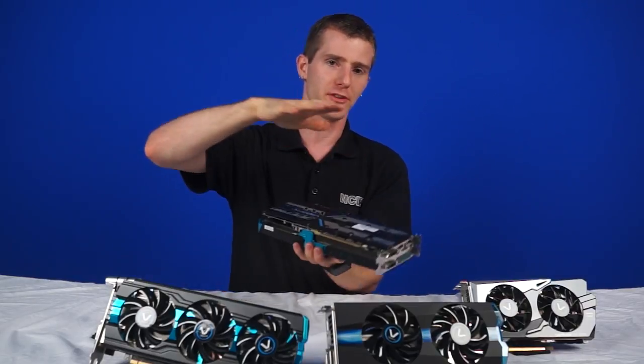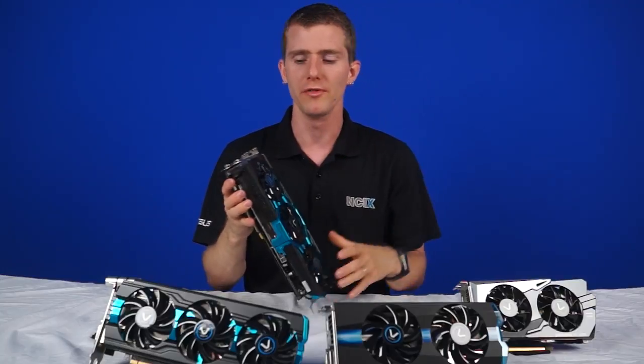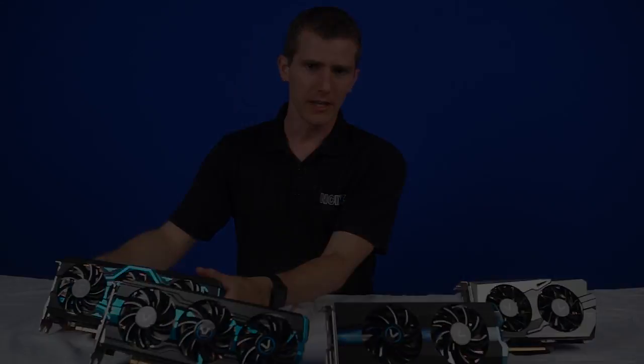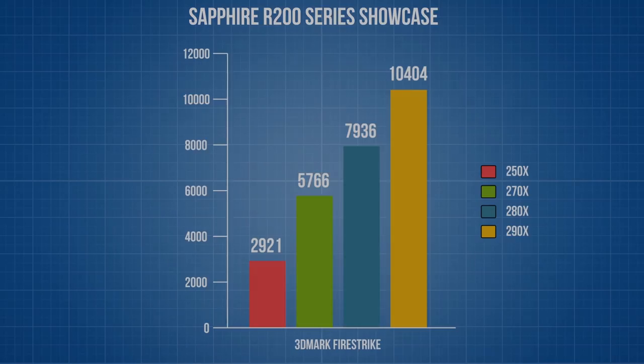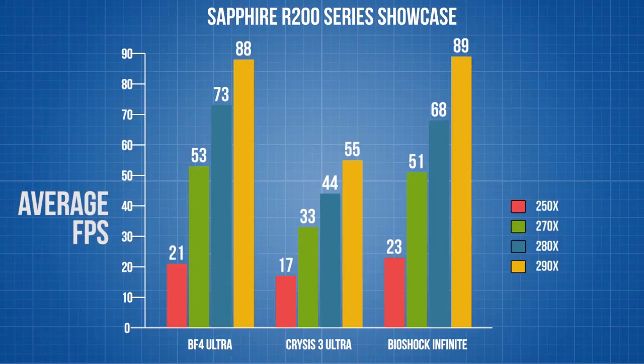Unless, of course, you want to add two of them and see even more butter-smoothness. Moving on to 3DMark scores — graphical performance per dollar steadily increases as long as you run synthetic benchmarks, which I personally don't think are that meaningful, so let's move on to the real benchmarks. NCIX Anthony actually did some work this time and scripted in the part about me criticizing him for not doing any real work.